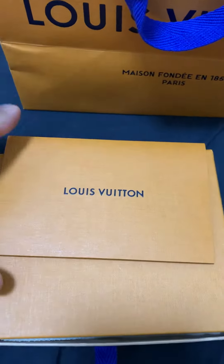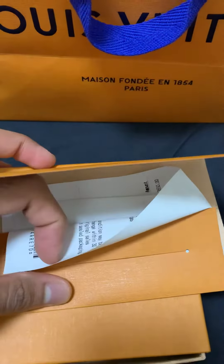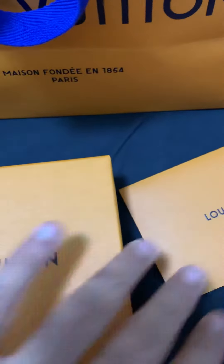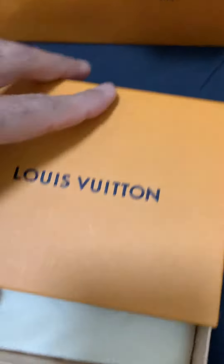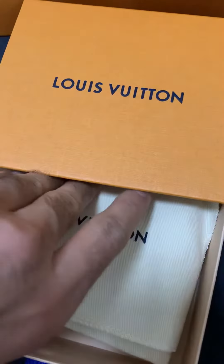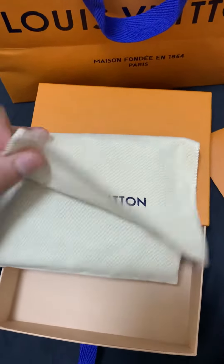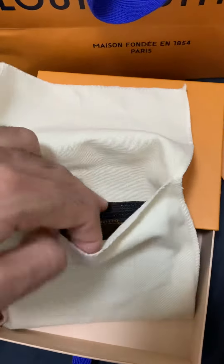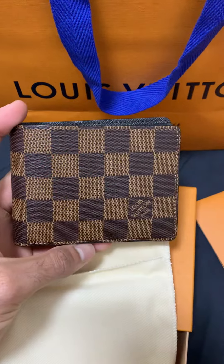I just got my new LV wallet. This is the receipt which comes with an envelope. It also comes with a really good pouch, as you can see here. This one is the slender wallet.